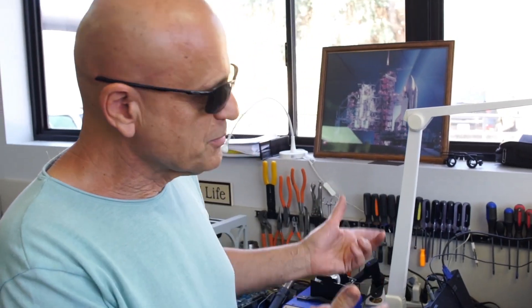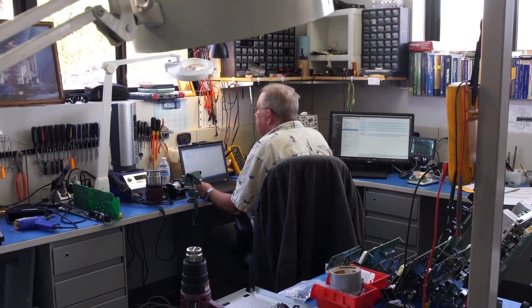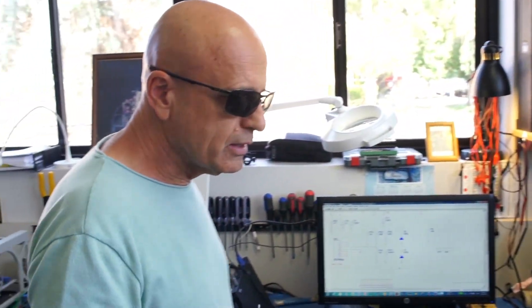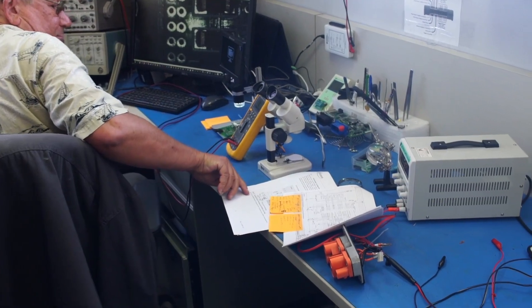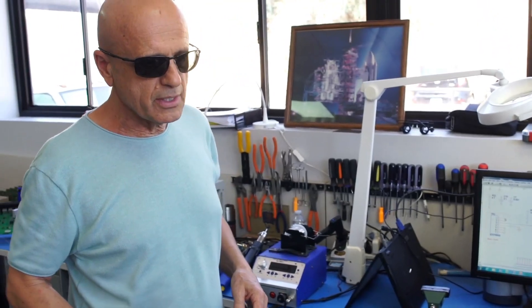In order to develop schematics, we work under a microscope. We have to trace all of the discrete components, identify all of them, and oftentimes go online to pull down the data sheets on these devices. Eventually we're able to create a schematic or diagram of what this board does.